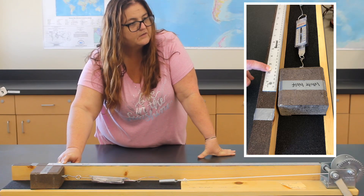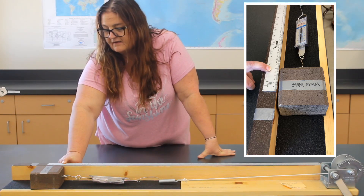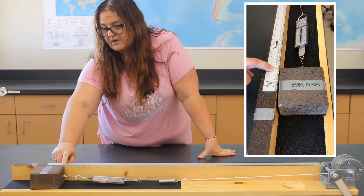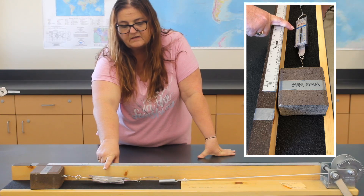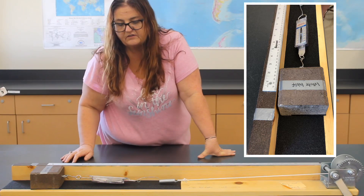That was an actual earthquake that just came on my app. Here's where we are now — your ending stress, and then hopefully you counted your cranks.